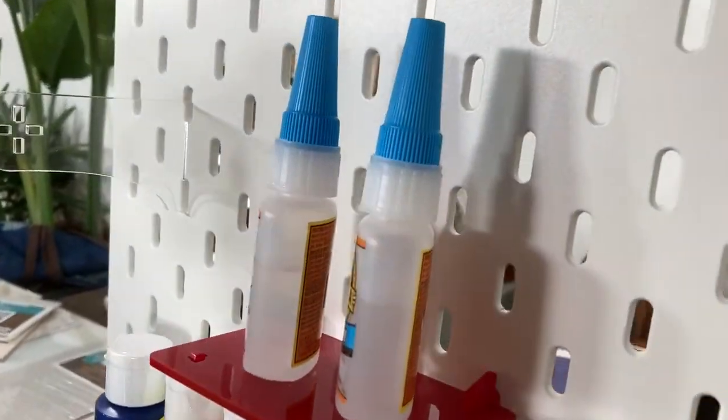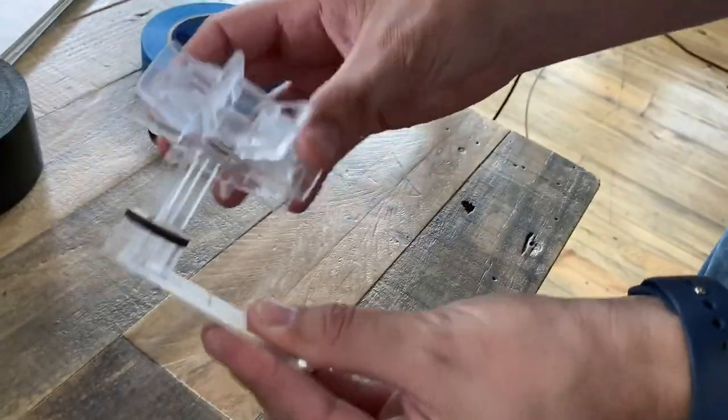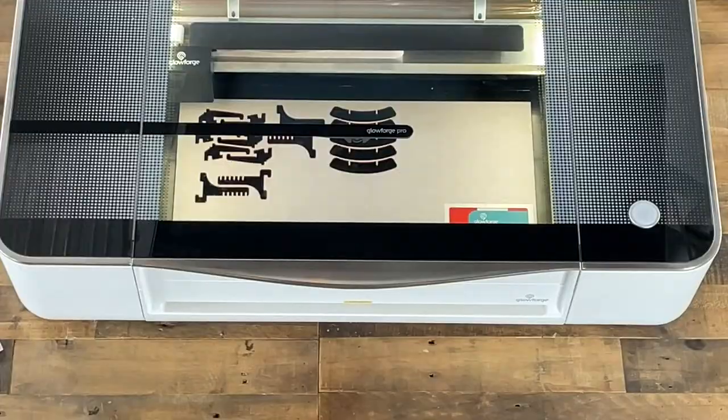This was a tape dispenser — you can see the remnants of it. We have an axle and a pivot here. This slides on, then that pops on, and it spins around. Super cool.